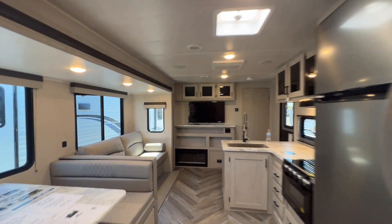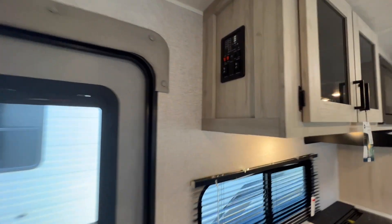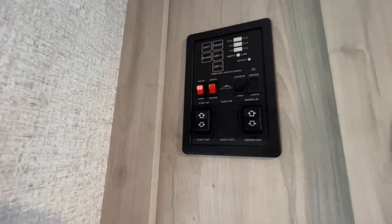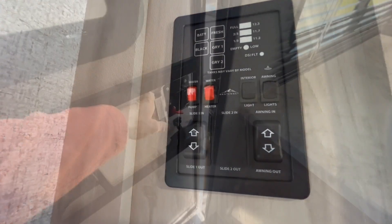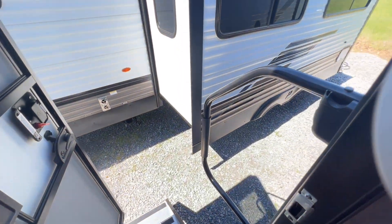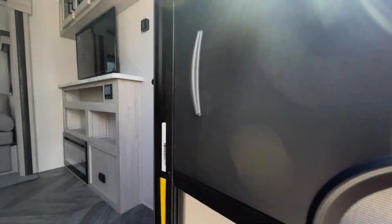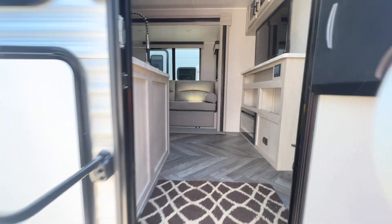That's the inside of the unit. We'll show you the control panel as we walk out. Control panel right here: slide awning controls, monitor panel, and several light controls. There was an accidental stop in the recording, so the video was merged from two clips. Let's go back outside and take a look at some things there.